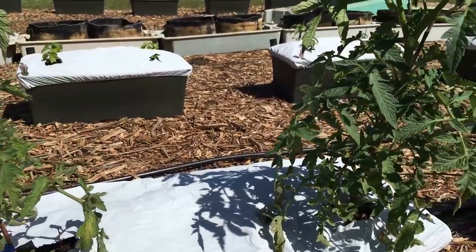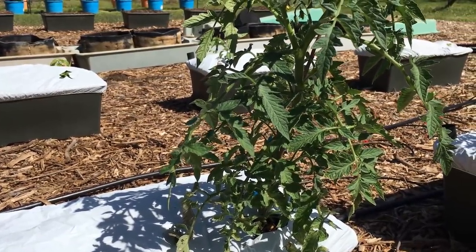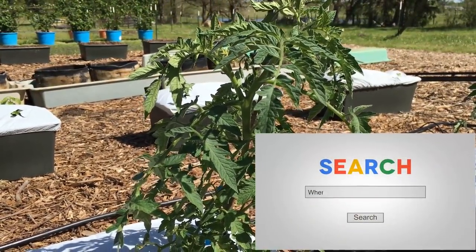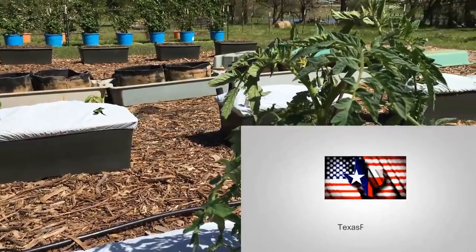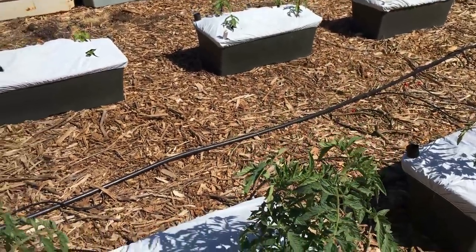I came out here and sprayed all these down. It looked to me like there was a little bit of frost on these tomatoes. The old timers used to say if you can wash it off before the sun hits it, you'll save them. So I washed them off. These tomatoes look good and healthy — I didn't lose any.